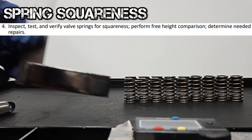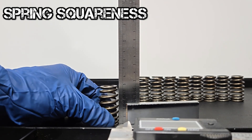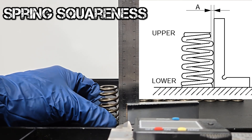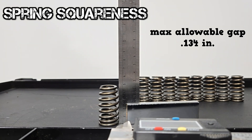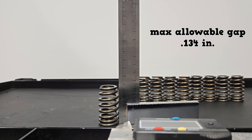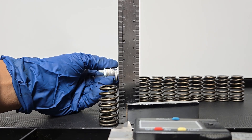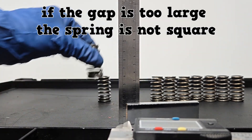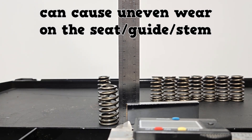Weak springs can reduce engine performance at higher RPMs and can cause a valve to burn. Next measurement is for spring squareness. Place a spring next to a square and rotate it until you find the largest gap at point A. The maximum allowable gap for this spring is 0.134 inches. I have the blades on this feeler gauge totaling 0.134 inches. These blades should not fit in this gap — and they do not fit. This spring is good. If the gap is too large, the spring is not square and can cause uneven wear on the valve seat, valve guide, and valve stem.